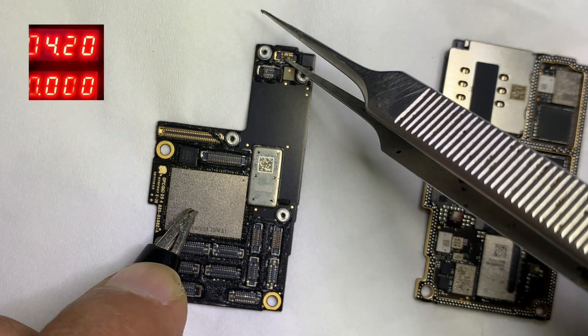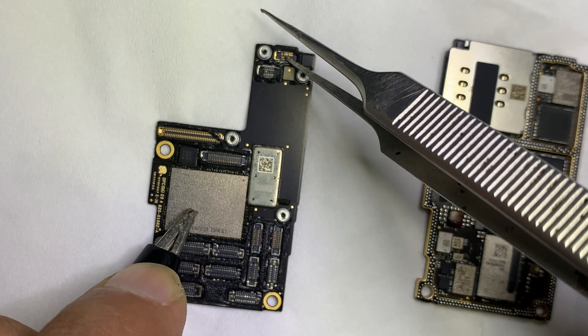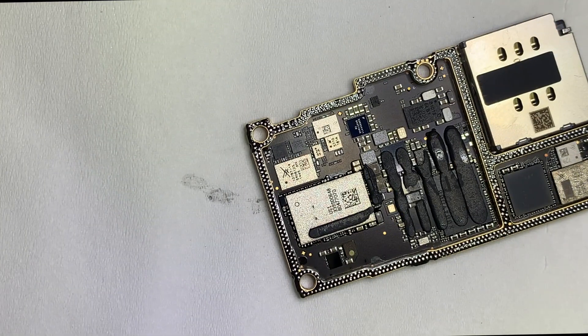In my case the upper side is okay and no shorting is present there. But the problem was from the lower board.